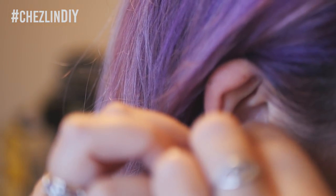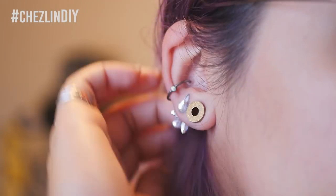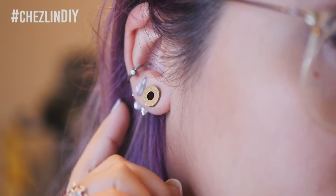Obviously my ears aren't ideal for this style of ear jacket because my tunnels take up so much space. Maybe one day, if or when I decide to take my tunnels out and they shrink back down to normal size, I can wear this earring jacket style properly.